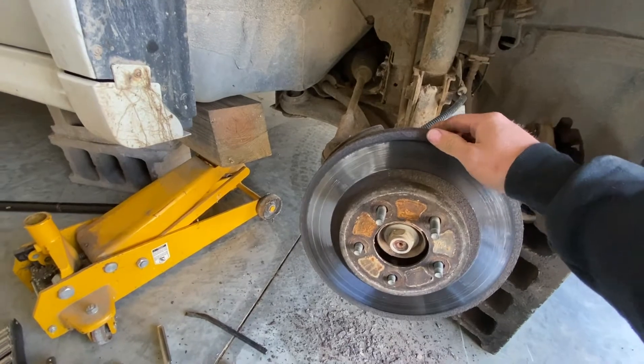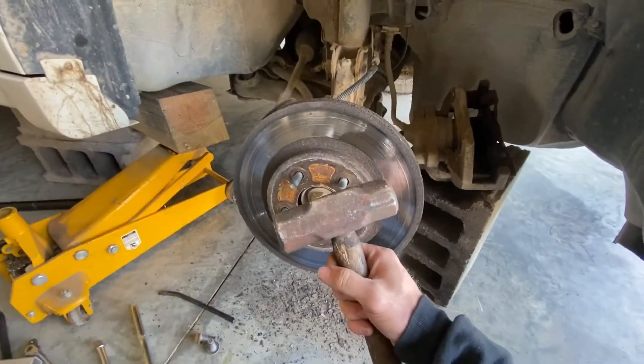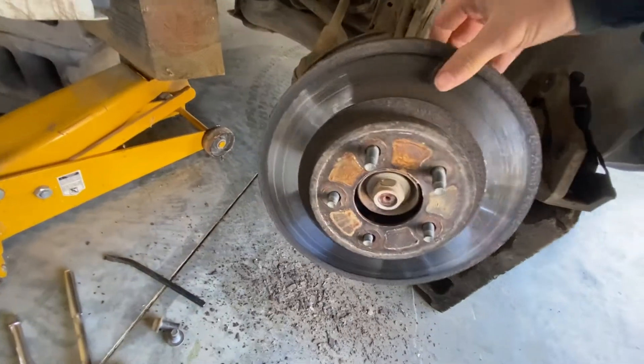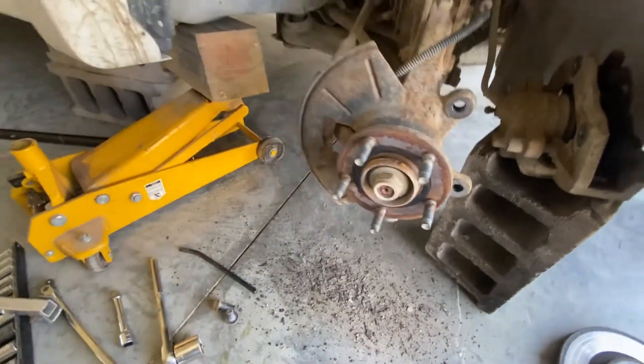Next, take off your rotor. It might be kind of corroded on there and you might have to bang on it to get it to come off. I usually like to bang down instead of sideways — that way you don't bend anything on accident. Take that off and set it to the side.